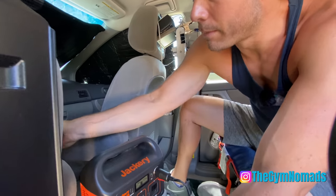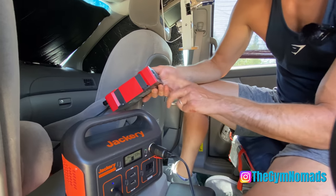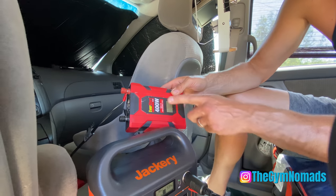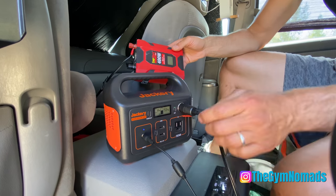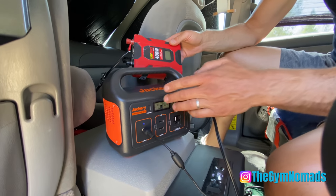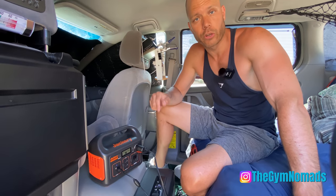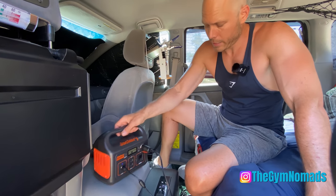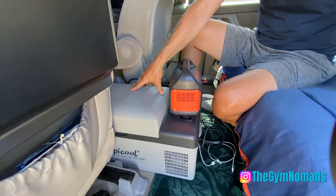For charging the Jackery, you can charge it from the 12-volt cigarette lighter, but I actually run it from an inverter. I plug an inverter into the cigarette lighter and then charge the Jackery from its regular AC power cord. That way you get a better, higher-wattage charge — otherwise it's pretty slow. This thing actually charges even faster from the solar panel, which we'll show you in a minute.